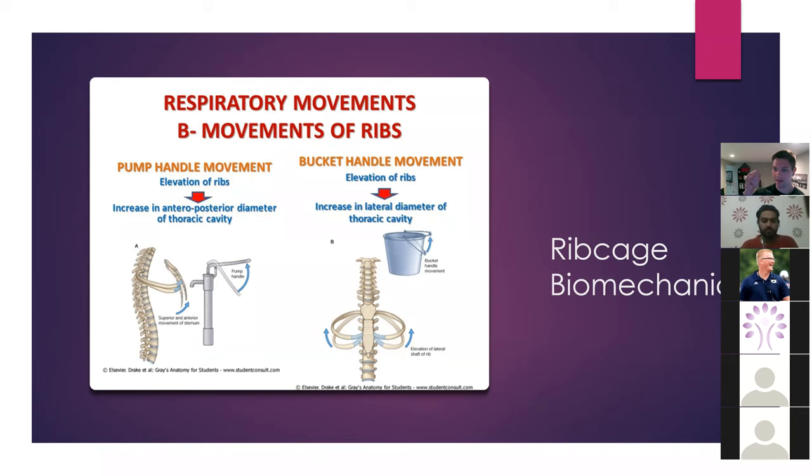Our lower ribs, once we get into more of the infrasternal ribs, are more of a bucket handle. This is going to increase in lateral diameter when we inhale — it's going to swing outward and swing inward. So upper ribs are more pump handle, increasing anterior-to-posterior expansion, and bucket handle is more transverse lateral expansion.